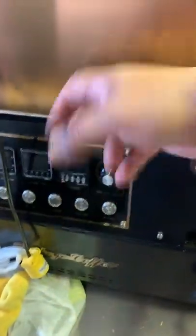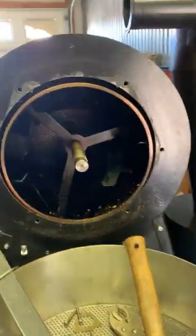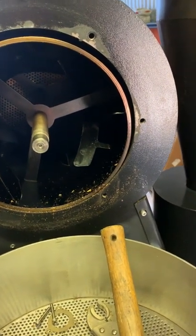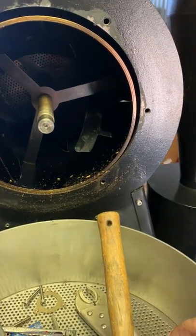Later on I'm going to remove these pieces and go inside this particular area so I can clean the back up in there — just one step at a time, no rush. This time I really want to focus on maintaining the roaster regularly.